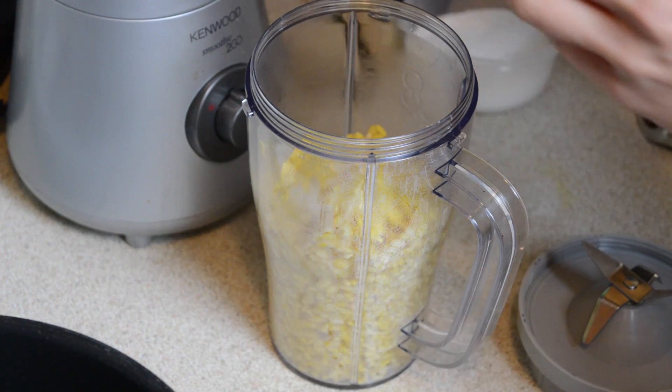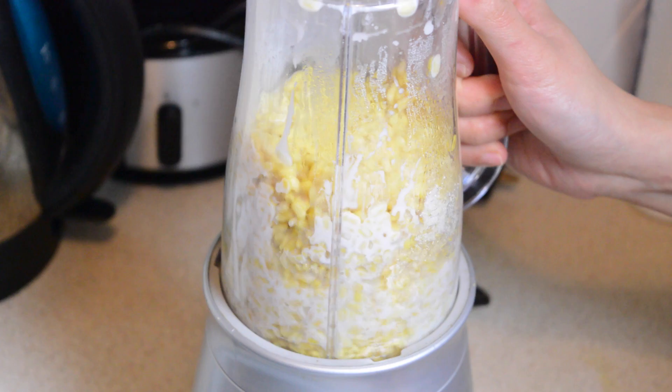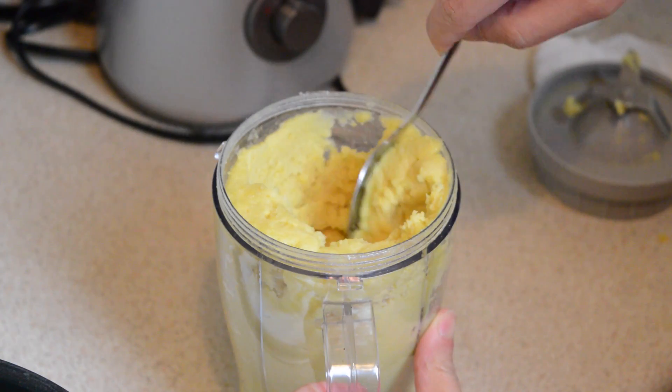Let them cool for a moment and then place them in a food mixer along with 130 grams of coconut milk, and blend until the beans take on a texture that's a little bit like mashed potato.